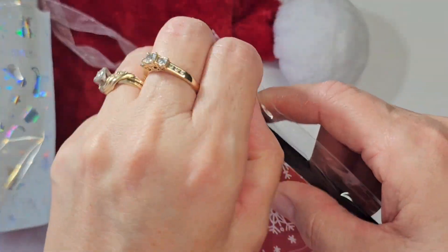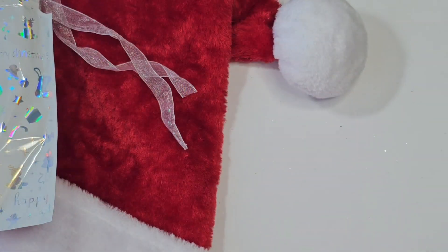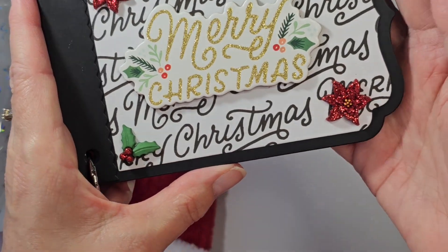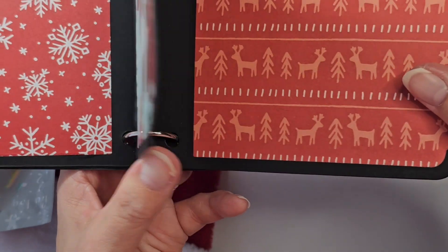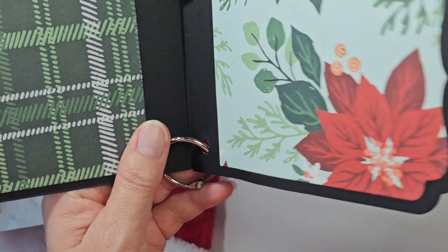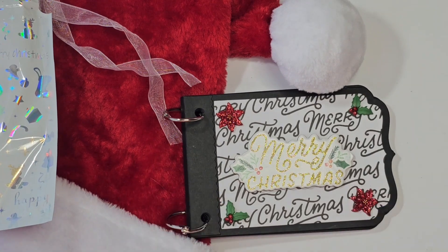Merry Christmas. Look at that. She made me a little book, a photo book. How sweet is that? Thank you so much. Thank you, Catherine. Great job.